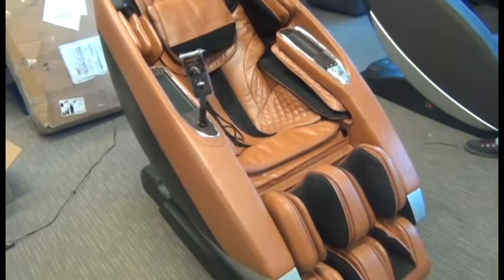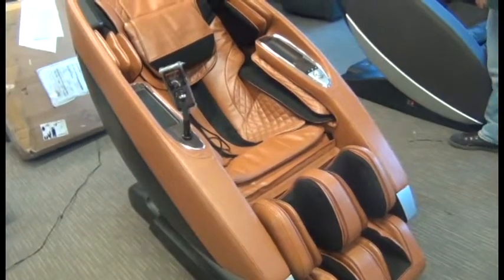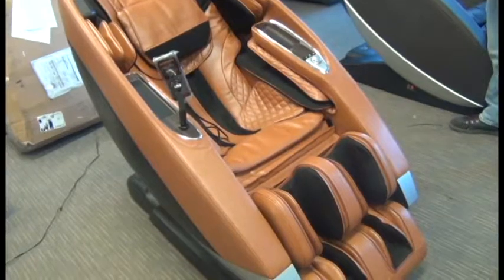In this video we're going to demonstrate how to replace the Human Touch SuperNovo Footrest Actuator. The first thing we're going to do is fully recline the chair.